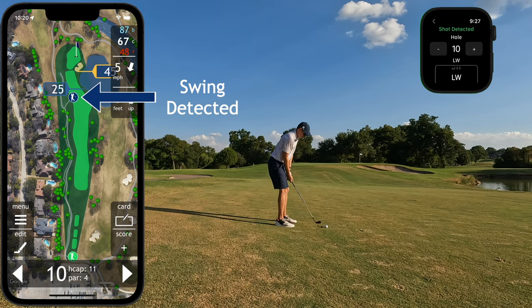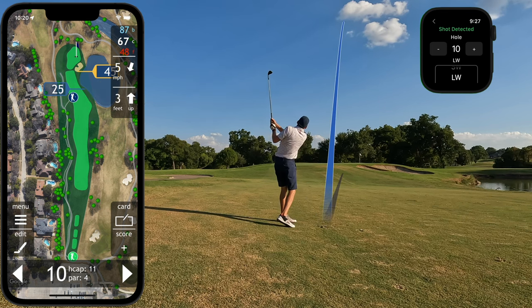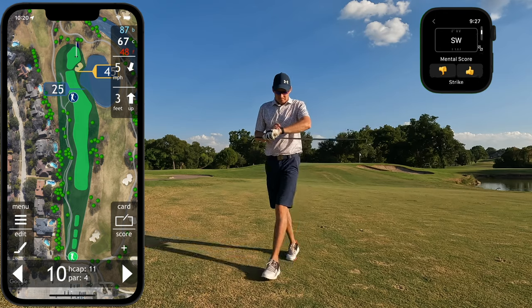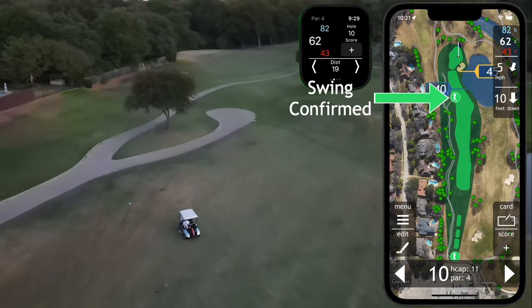Again, I'll step up to the ball and take as many practice swings as I need. You'll see that my location is now marked with the blue swing indicator. I simply ignore the haptic feedback for any practice swing, step up, and hit my real golf shot. Between shots — walking to my golf cart or while my partners hit — I'll use my watch to track the additional information, including the club used and the strike quality.